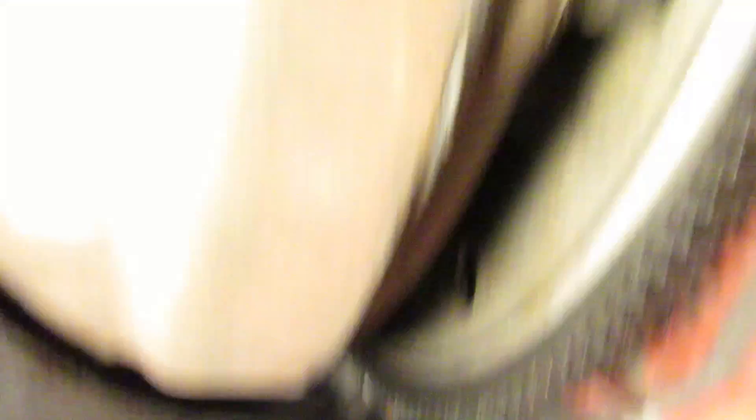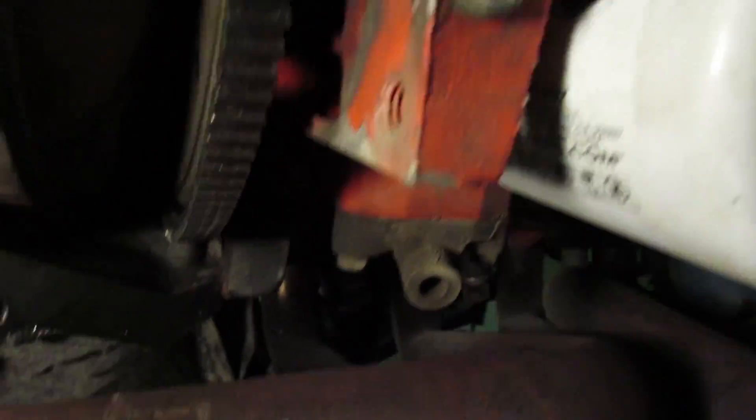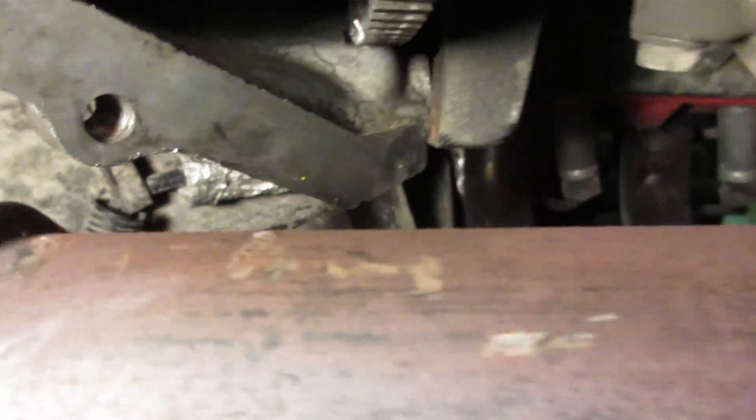There was an ear sticking out of the case, and if you'll recall, when I mocked this up in the K20, I had actually cut the case right there because I couldn't even get the exhaust up in there. I decided I didn't want to take the headers down, so I busted out the Sawzall and cut that piece off of there.